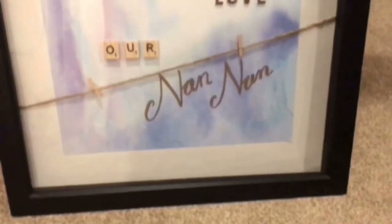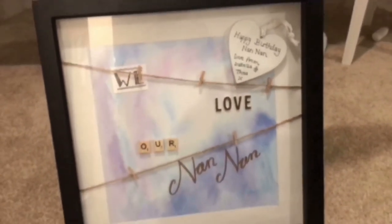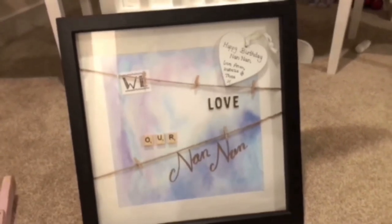And that is basically it! Once it's in the frame, this is how it looks. I'm really happy with how it turned out. As I said, it was for my mum's birthday and she really loved it.